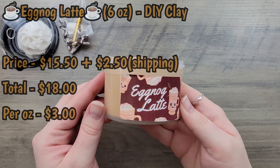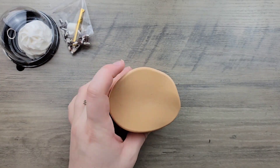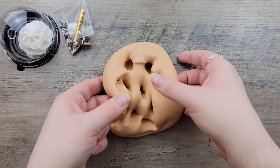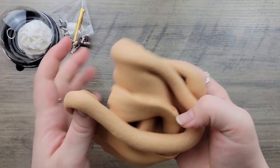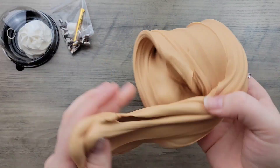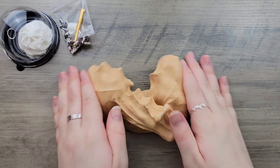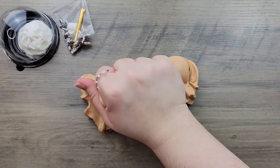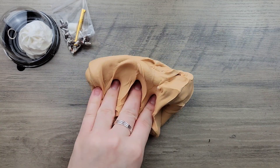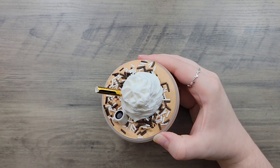Second for review is Eggnog Latte — a DIY clay slime with a snow butter base, scented eggnog. It comes with a clay whipped piece, coffee-themed sprinkles, a straw, and a coffee mug charm. I was so excited to try this one — I'm a huge fan of eggnog and a huge fan of coffee, and this just combines two wonderful things in one. It's like the universe put this thought into Boba Bao's head to make this slime just for me because I love those two drinks so much.